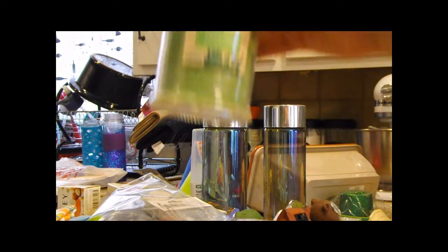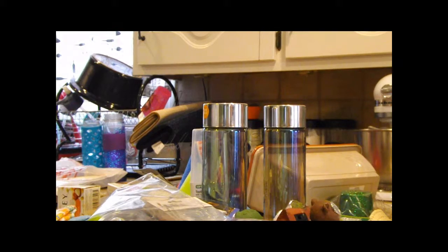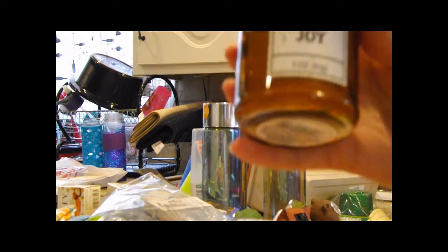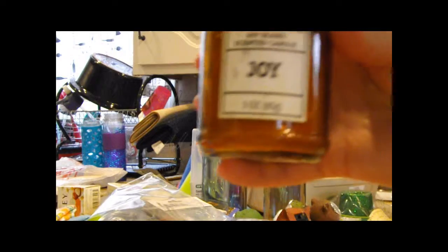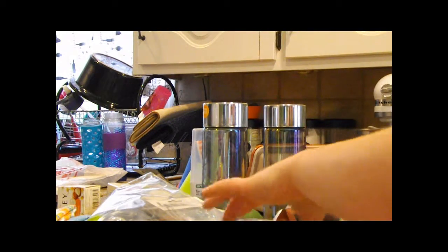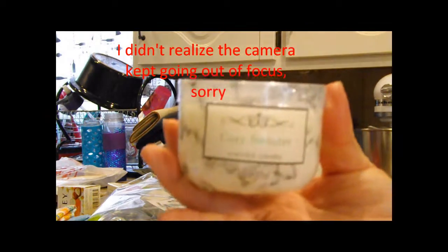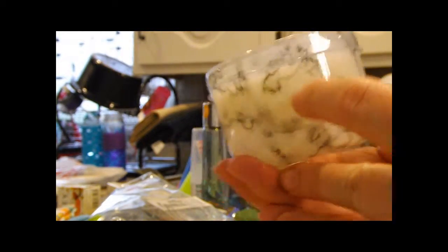We picked up some candles — we grabbed two freesia candles and two of a soy blend candle that says 'Joy.' It smells okay, not great, but they're just to burn in case the power goes out. This cozy sweater scented one actually smells pretty good, and the container it's in looks like marble.